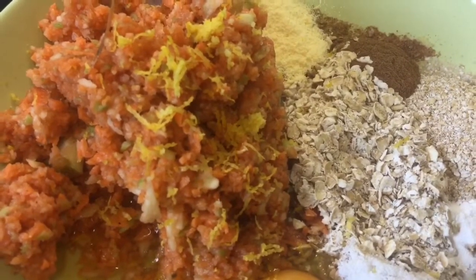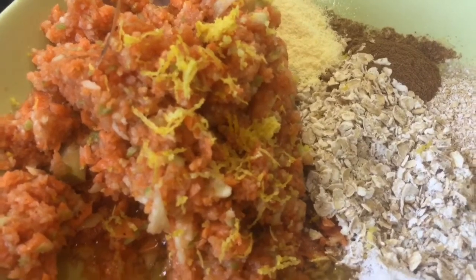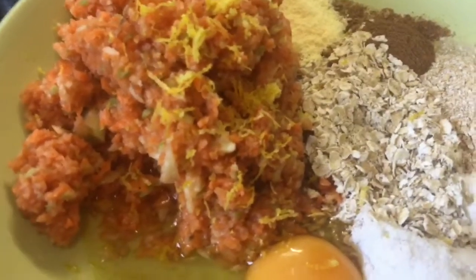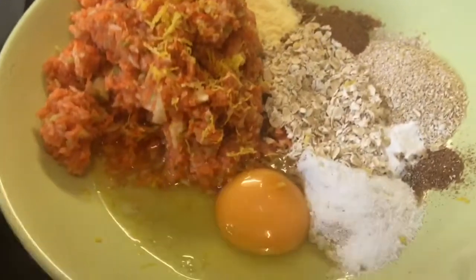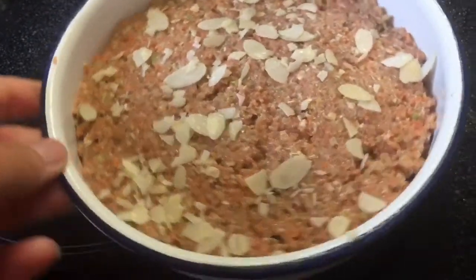I've got two small to medium carrots, an apple, and a banana, all whisked up in the food processor. I've just grated over some fresh nutmeg and some lemon zest, so I'm going to mix that together. Today I'm going to cook it in an enamel tin which I sprayed before I left.